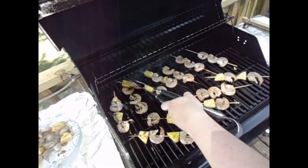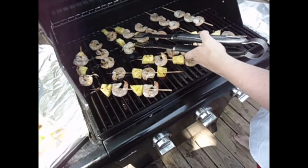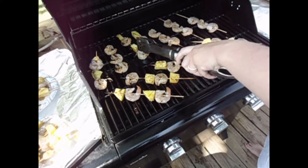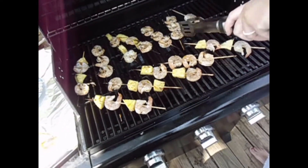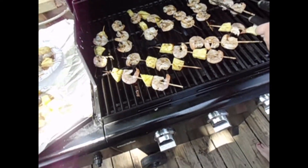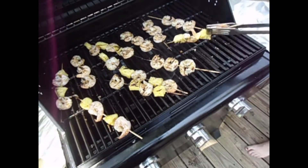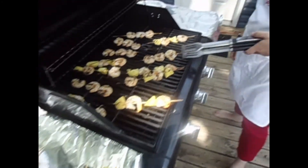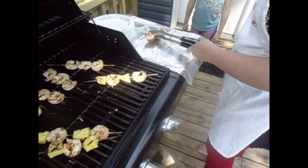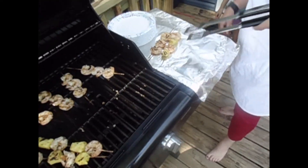Look at those grill marks! Two minutes again. So it's been two minutes — check it out, they're nice and charred. We're going to start taking them off. We don't get fireworks but we get shrimp!